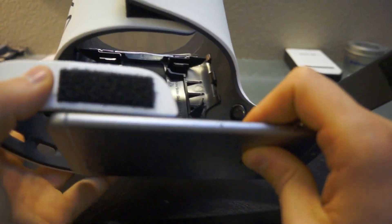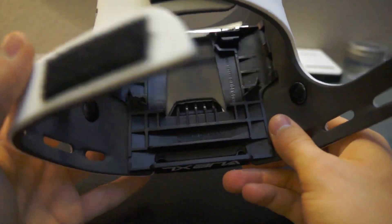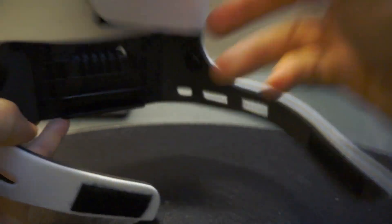When you close this up, you can still use it with your fingers — play games, do whatever. Now let's talk about the things I don't like about this, because I do have some complaints.